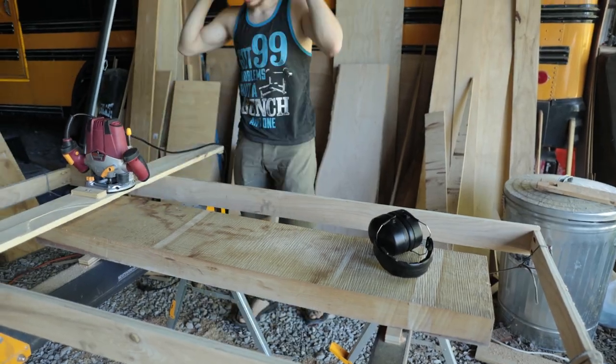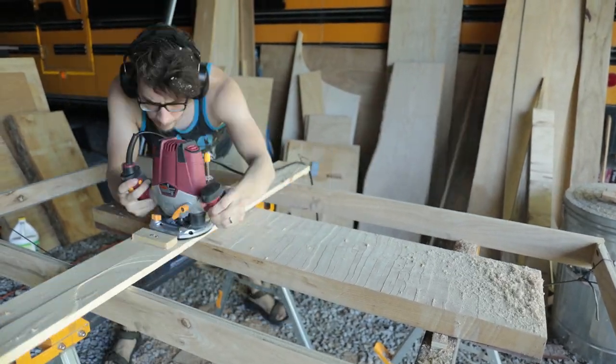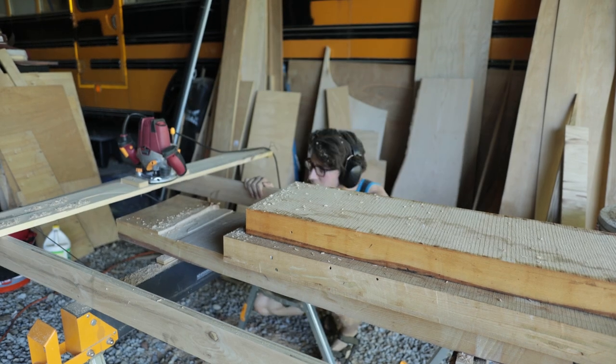This week with the Bus Bums, I mill up ash slabs with a makeshift router sled for a workbench and a desk. The problems that I endure are soon to be very apparent.